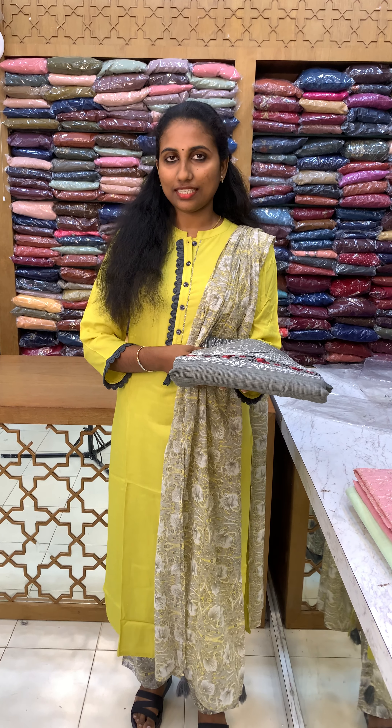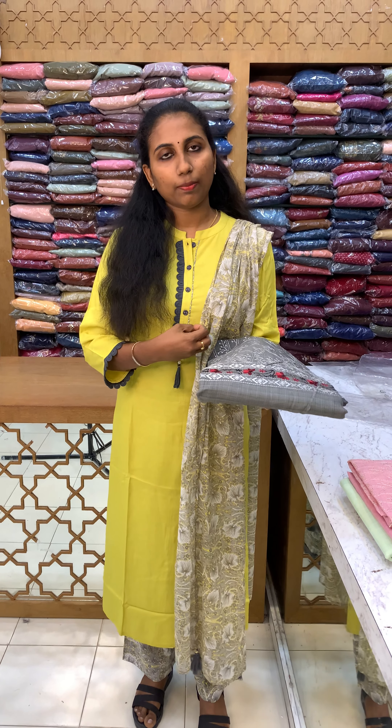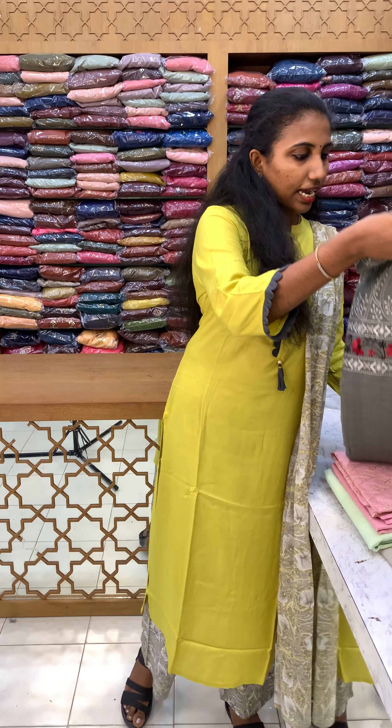Hi friends, I am Vinji from Indhika Design. The unstitched materials collection on this video is updated. Kota material — Kota silk in the fabric, with Kota silk embroidery highlighted.